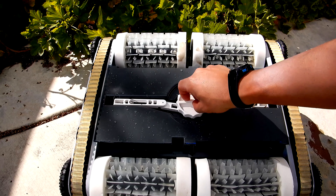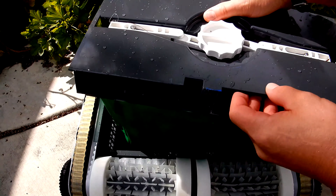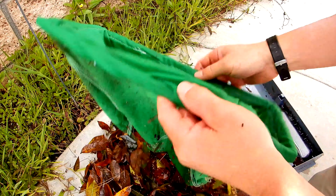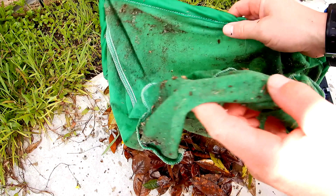Here you can see the dirt and debris the cleaner picked up at this pool. The cleaner does a great job with dirt as well as leaf debris.